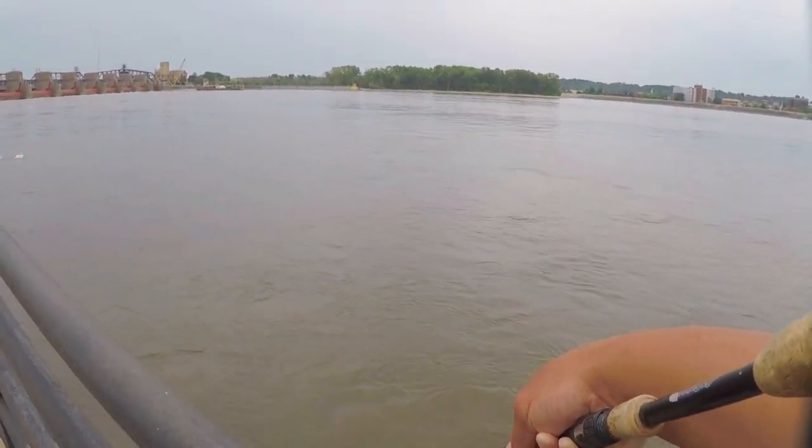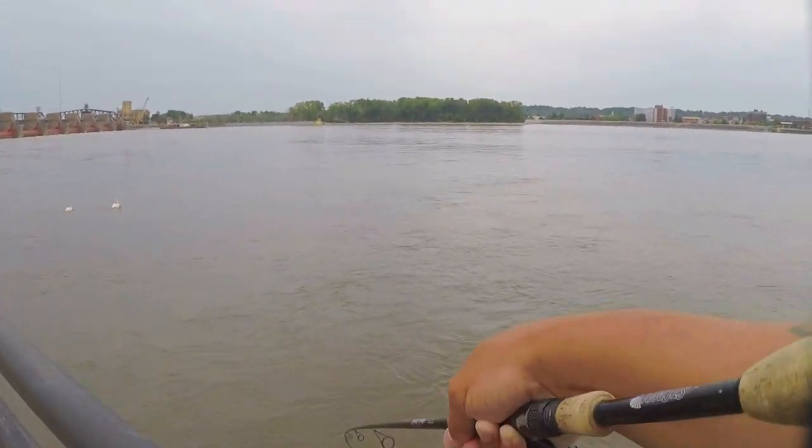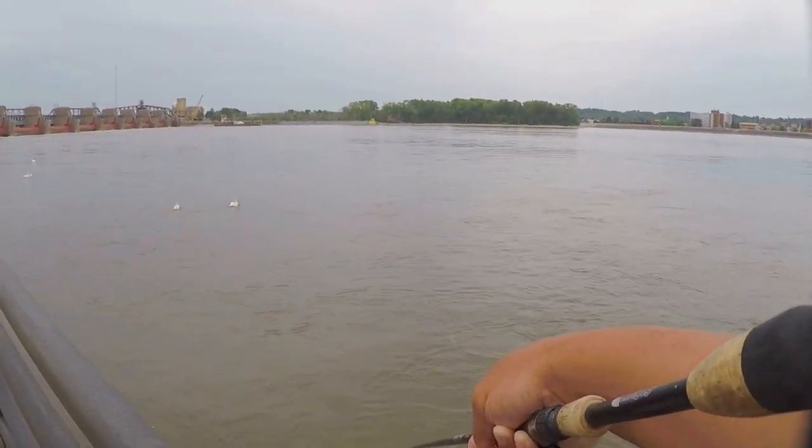Once again walking the wall. Cast out and walk - that's him!